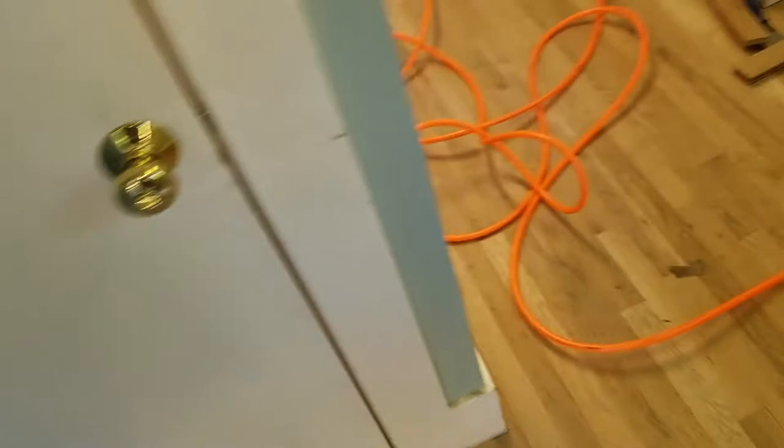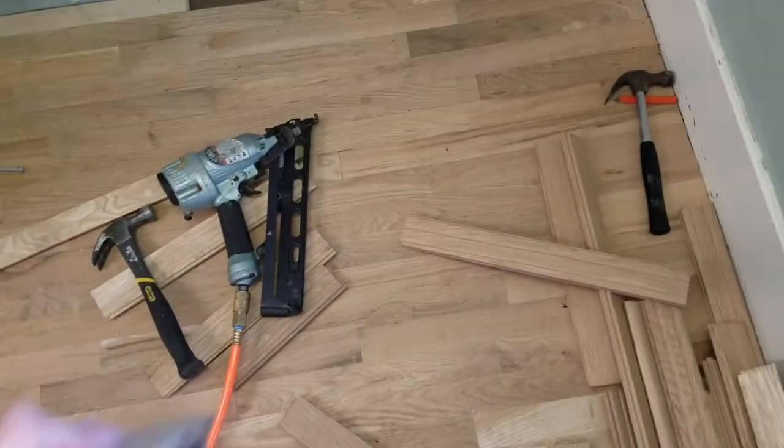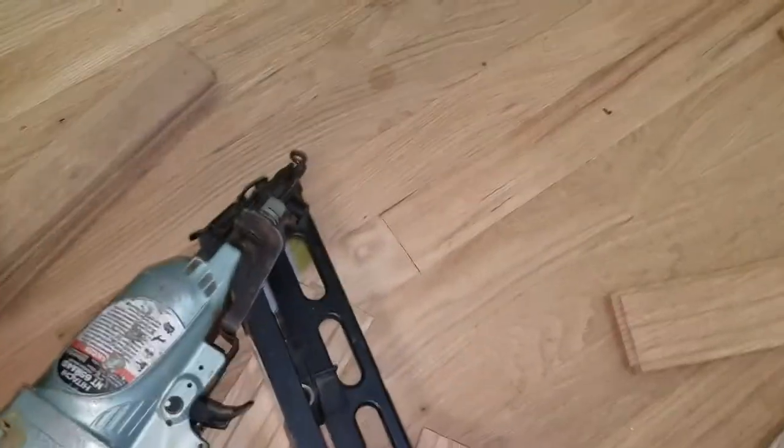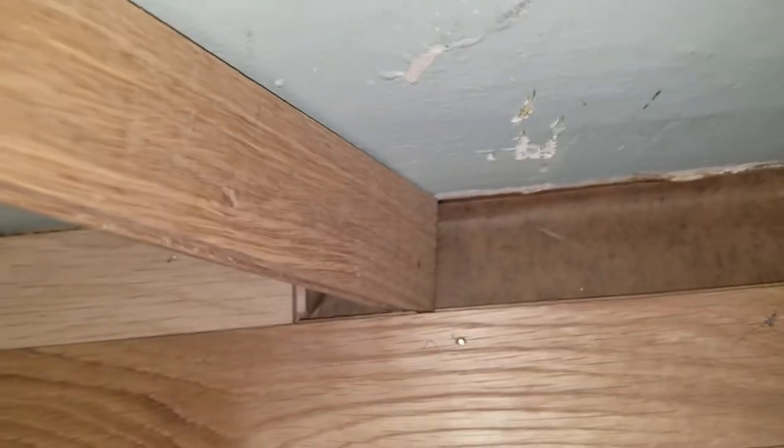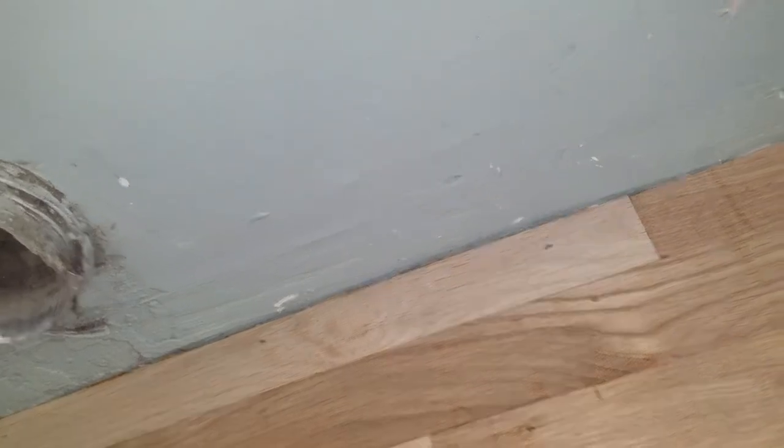Some of you may be asking why Jeff is doing that. You can see we've got that angle on the back, and what that does is allow us to get a tight fit. If we have the corner on there we won't be able to get that board down, but with the angle on the back we fit the board into the groove, take a hammer, and tap it gently — and it goes straight home.